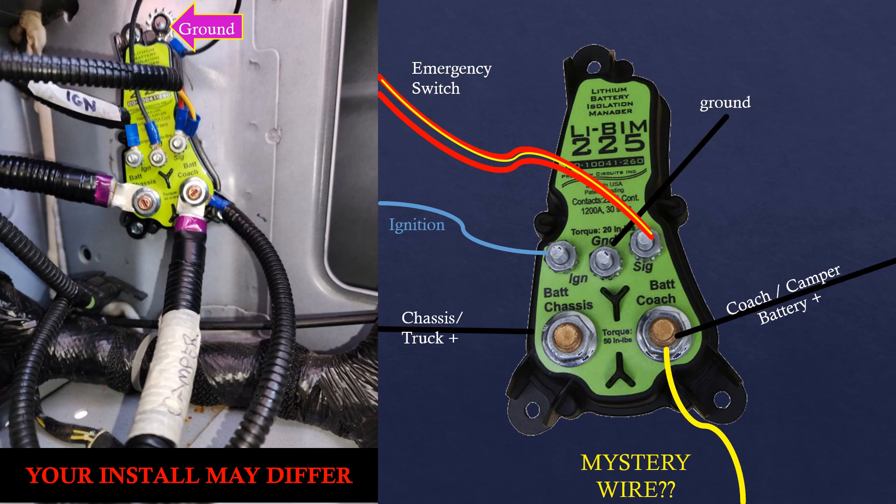Once I had my holes, I screwed in the new BIM and attached all of the wires according to my plan. I love this new BIM from Precision Circuits — it's pretty much self-documenting with each post clearly labeled directly on the unit itself. There's no guessing.